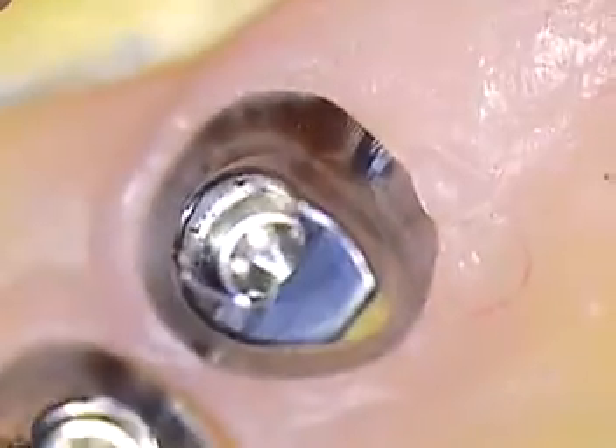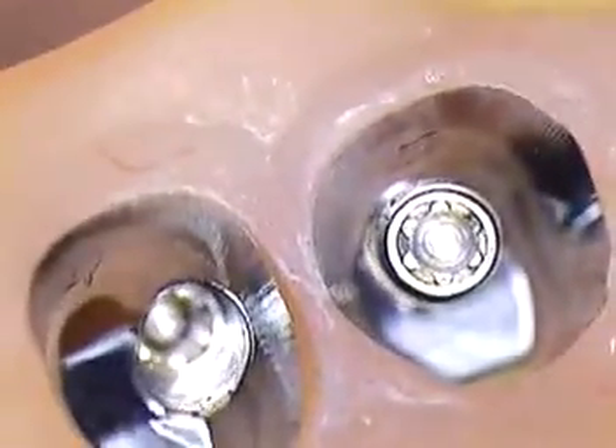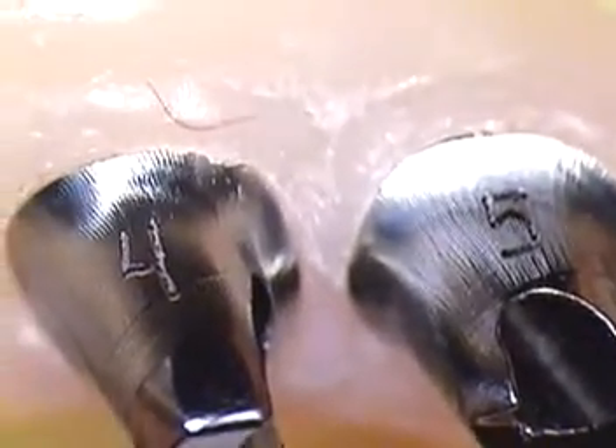Coming over to the two bicuspids, 4 and 5, with ample space in between. Screw head positioning, occlusal opening. And what is nice about Atlantis is they mark each abutment — here are 4 and 5 for the bicuspids, and these are marked also 8 and 9, 11 and 13.